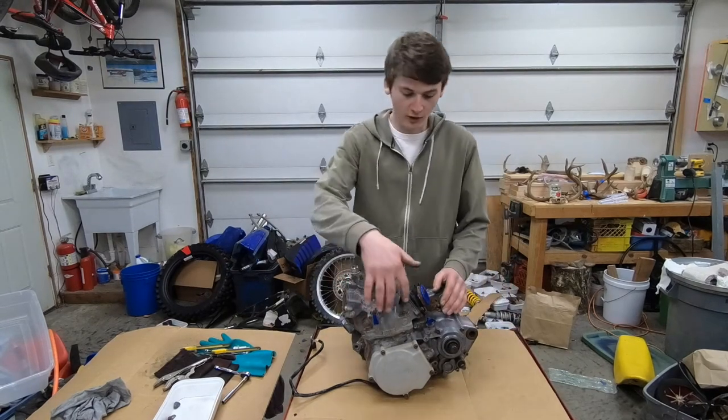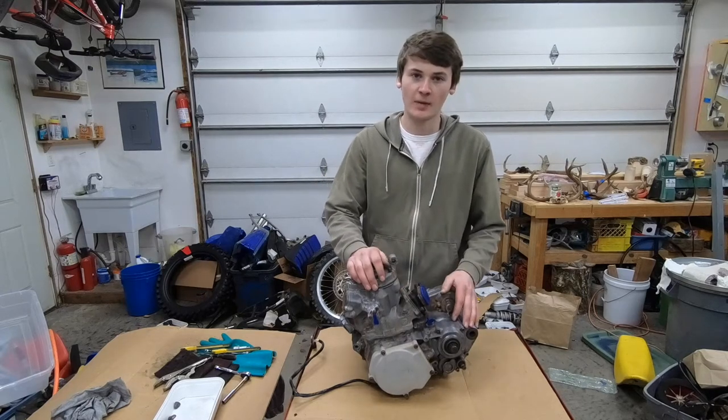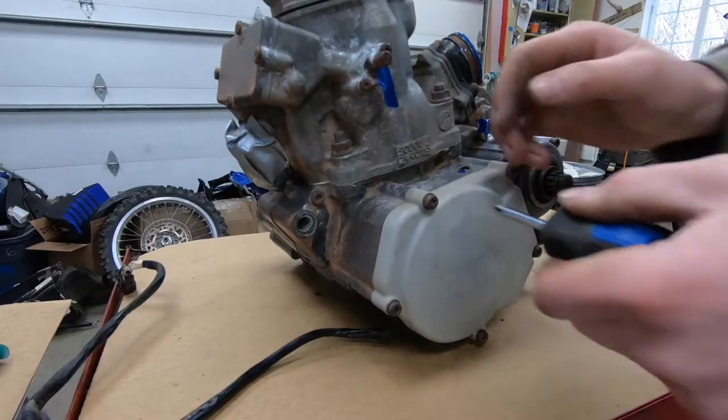I'm going to start off by taking all the hardware off that's easy to get off and put it in the wire wheel, maybe a scotch bright pad, kind of making it look a little bit nicer. Then we'll go ahead and clean up the cases a little bit and get the stator cover off.